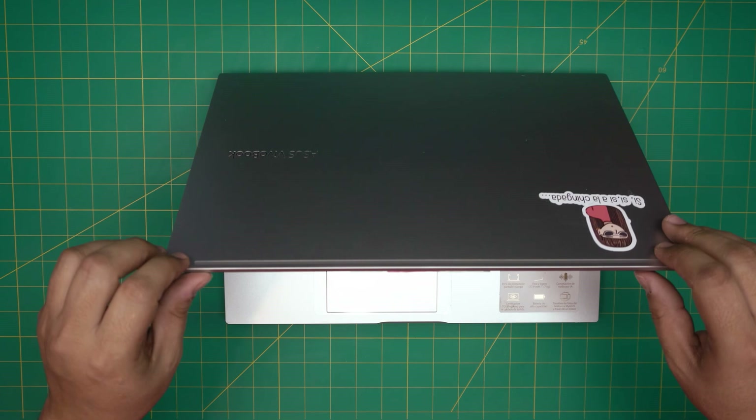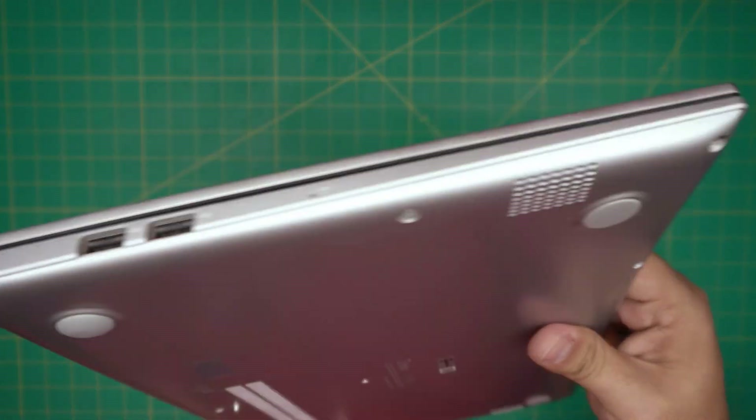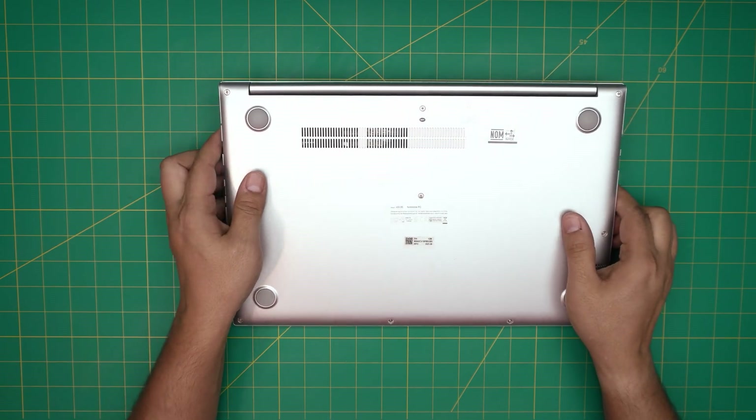In this video I'm going to show you how to open it up and how you can replace it. First thing first, power off the laptop and flip it upside down.